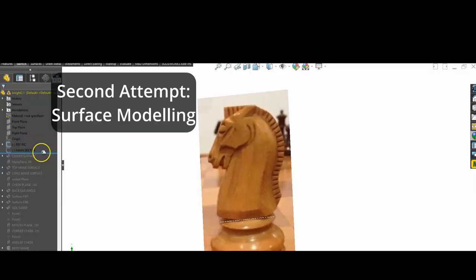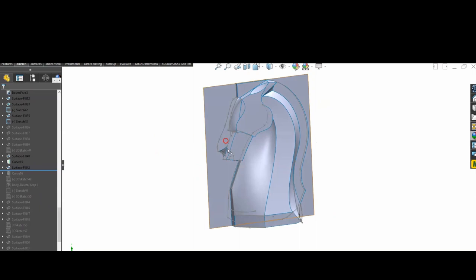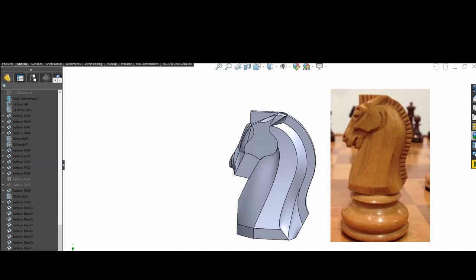So the next attempt was to use surface modeling, where a surface is placed in its final position, and only at the end do you create an enclosed volume which can be formed into a solid that can be sliced for printing. I didn't bother adding in all the final detail, as I was already thinking of going down a different avenue.